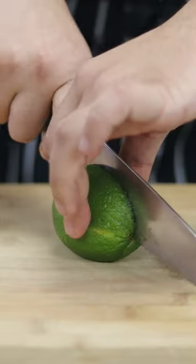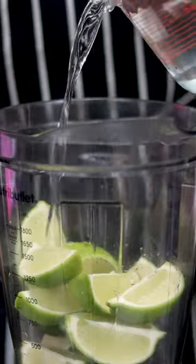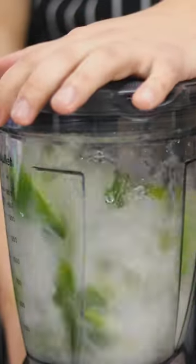Let's make Brazilian Lemonade — a nice refreshing drink for hot weather. Take 3 large limes, cut them into quarters, put them in the blender, add 3 cups of water, and blend it.